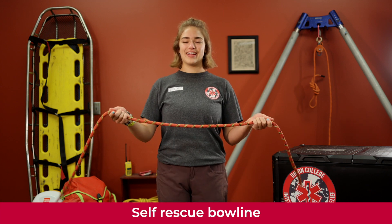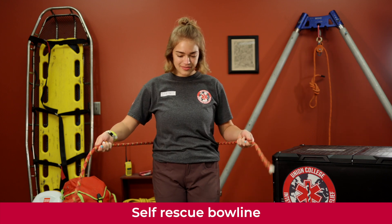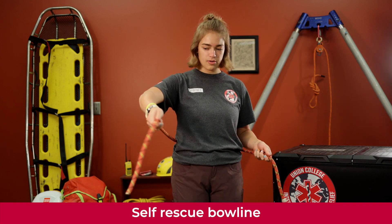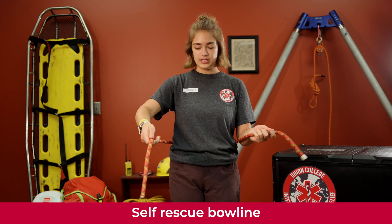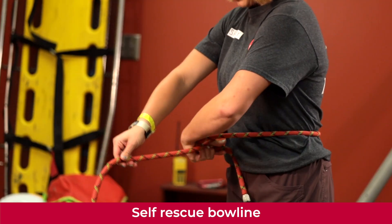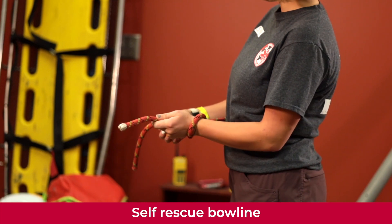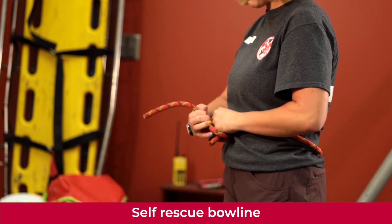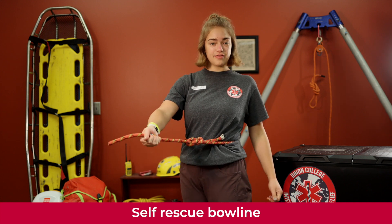We're going to learn how to do the self-rescue bowline. Loop the rope around yourself, then hold the load end out and identify your tail end. Loop the tail end around the load end and back up through, then loop the tail end around the load end again, pull it right back through, pull your hand out, snap it, and that is your self-rescue bowline.